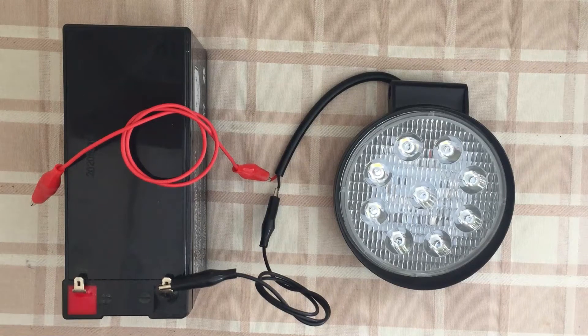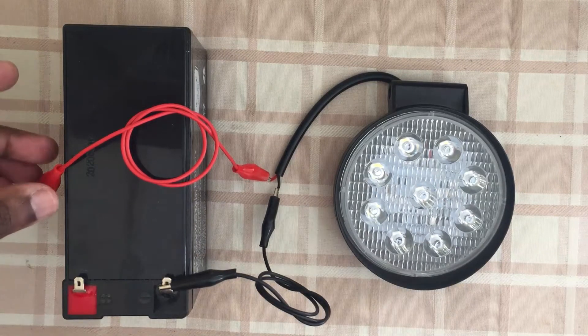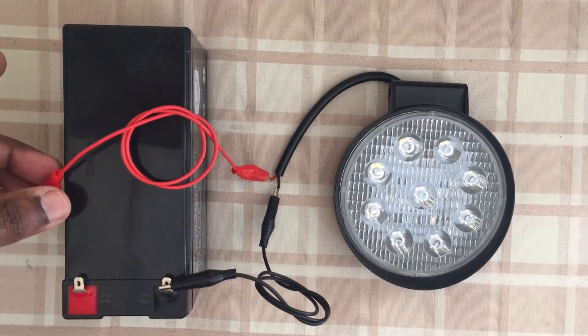Hello YouTubers. This is the simplest electrical circuit - a battery and a light connected together. When we connect this one to plus, the light is on.